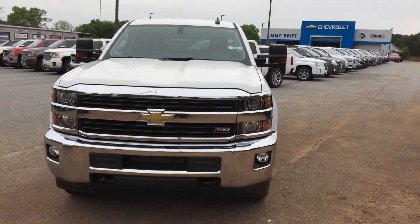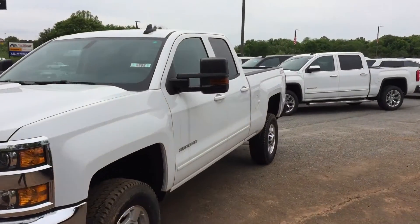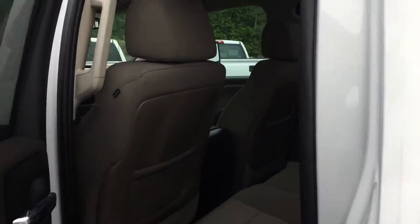Hey, this is Brandon Wright over at Dreaming Bruce Chevrolet. Got this 2500 HD Silverado Z71, four wheel drive, double cab.